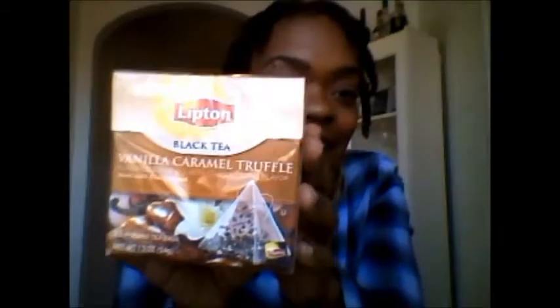Today's review is on — I'm so excited — it's the Lipton brand. So many of you are familiar with the Lipton brand, but they have all these new lines of different kinds of teas coming out right now. And I'm going to review — wait for it, wait for it — check this out: it is vanilla caramel truffle! Like, that's exciting. The box is already cool because it already tells me what kind of tea bag is going to be in here.